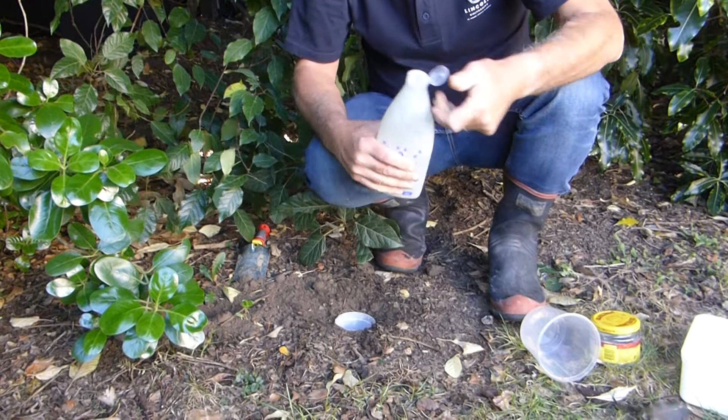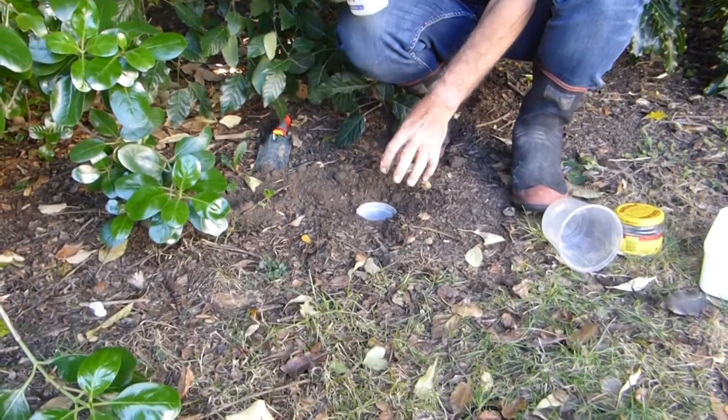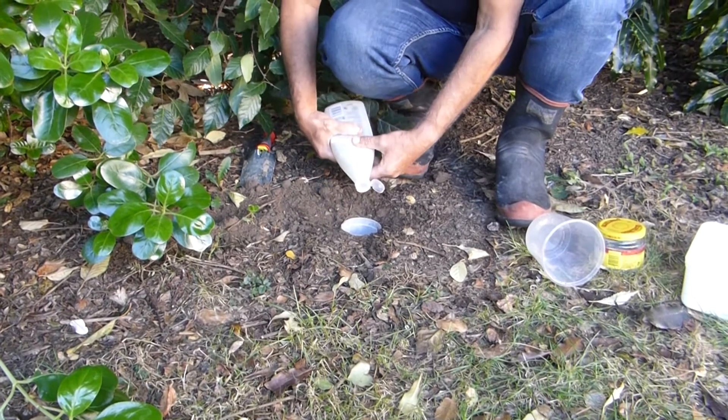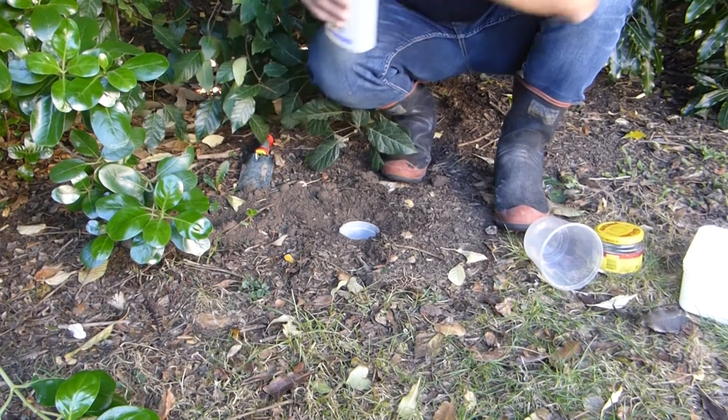And a little bit of dish liquid, which breaks the surface tension on the water so that the insects don't just land on the water and take off again — they sink into it. Just a couple of drops like that.